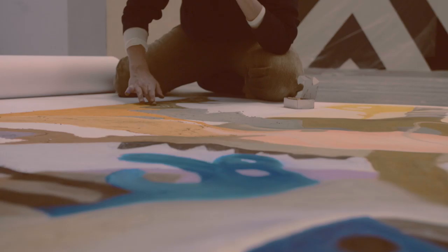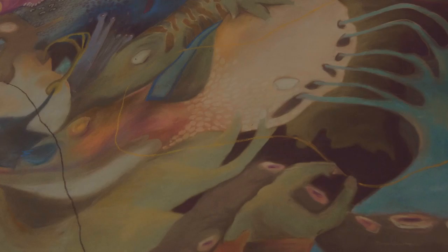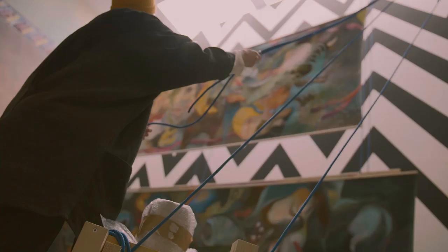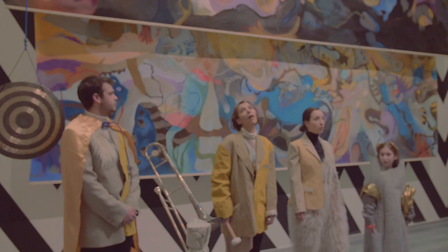There are also three drawings called Unmoored. They're strung up against the wall in something called a fly system, which is a theatrical apparatus for displaying backdrops.